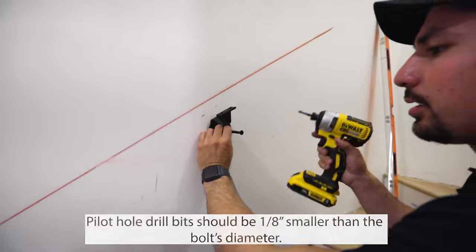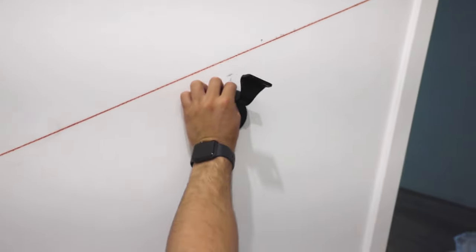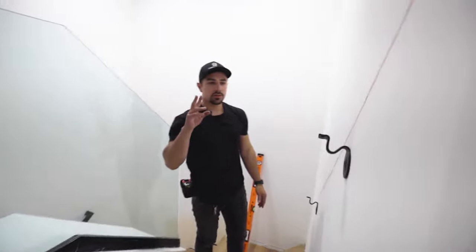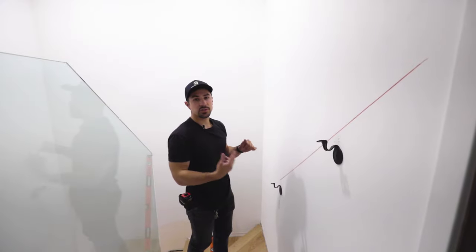Now we're going to go ahead and fold down the bracket. Leave it tight enough so that it can still swivel. Once you have two brackets on the wall, we're going to mount the handrail and then use the self-tapping screws to secure it into place.